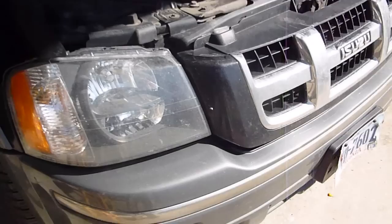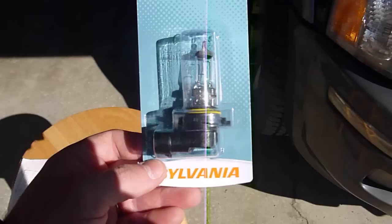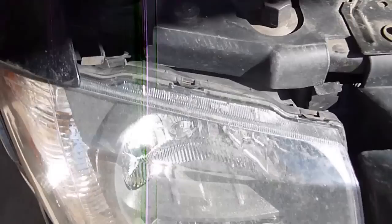To replace the headlight you just have to lift the hood. The part I'm going to replace it with is a Sylvania — it's 9006, and that's for the low beam. You'll also just need a little piece of paper towel and a socket wrench. I'm using a 10 millimeter.